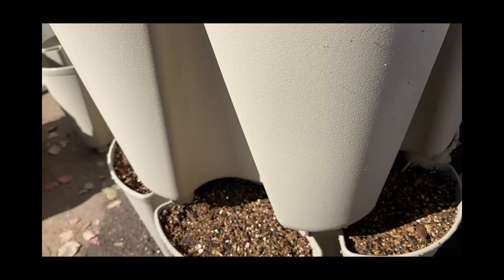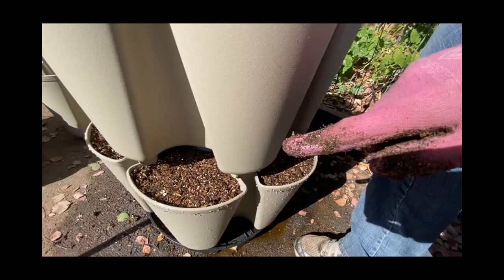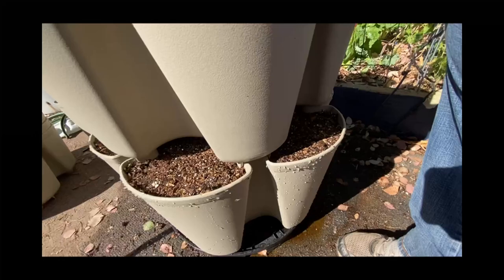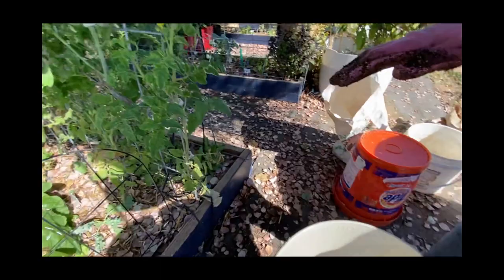I finished filling it up. You can see these little clips here — this one's empty. I'm trying something different this time because I filled the empty one on the ground and then had to lift it up, which was hard. So I'm going to try to fill as I go. I need to go around and make sure all of them are clipped all the way down before I start filling.